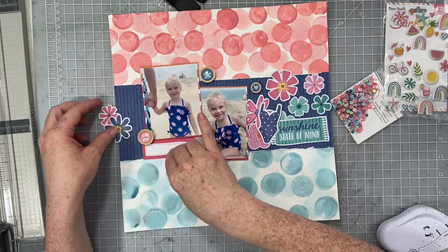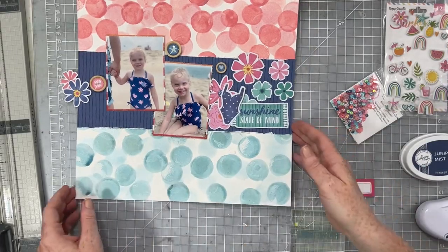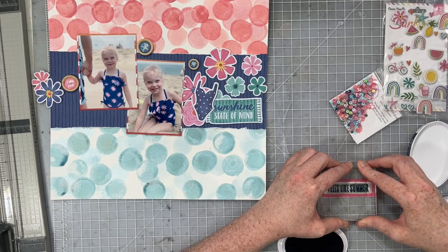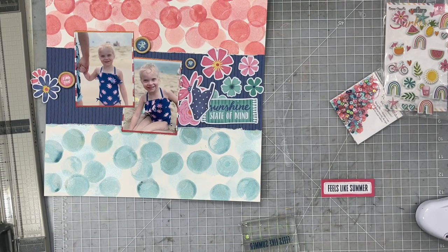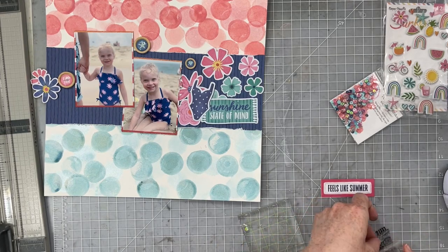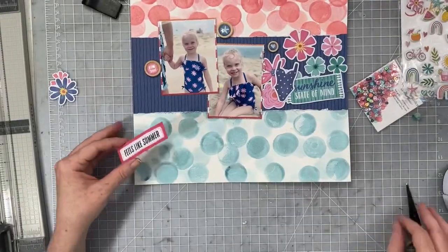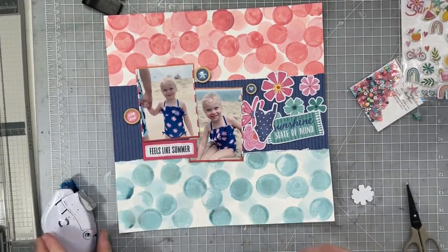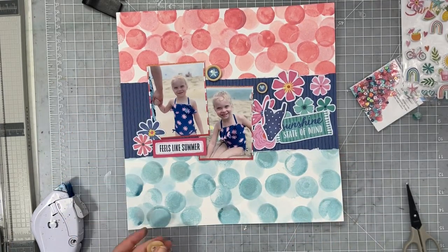I want to add some puffy stickers onto this layout as well, but first I want to get the die cut pieces down and stamp a little bit. This month's Paper Person kit — the July kit, all about summer — has this cute little stamp set. I used some washi tape to keep my label still on my desk, then used some Catherine Pooler Juniper Mist ink, which is that beautiful navy blue. It fit perfectly on this pink label. I popped it up with some foam tape from Spiegel Mom Scraps to give it a touch of dimension, then layered some flowers and a button to create a little cluster.